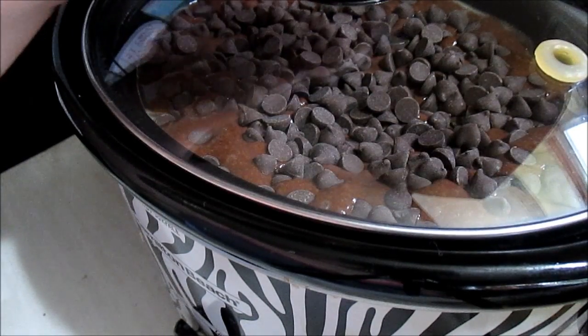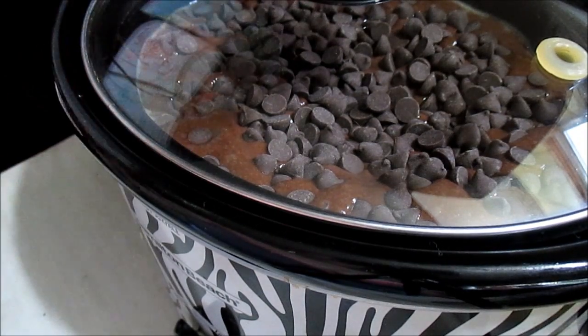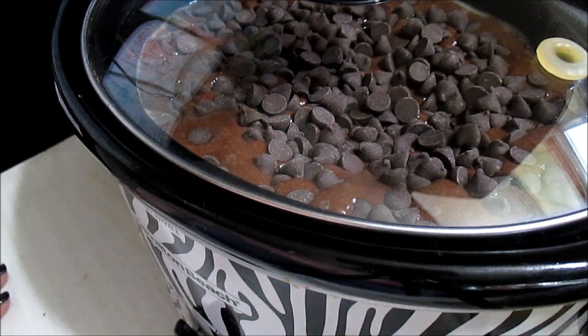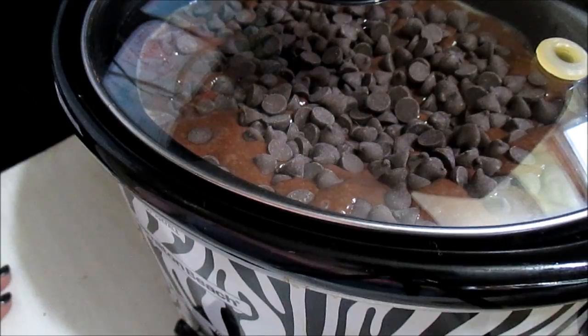I'm probably going to check it at an hour and 45 minutes, close to the two-hour mark. Then, if it's not done, 15 minutes later I'm going to check it again, and then check it again at the two and a half hour mark.